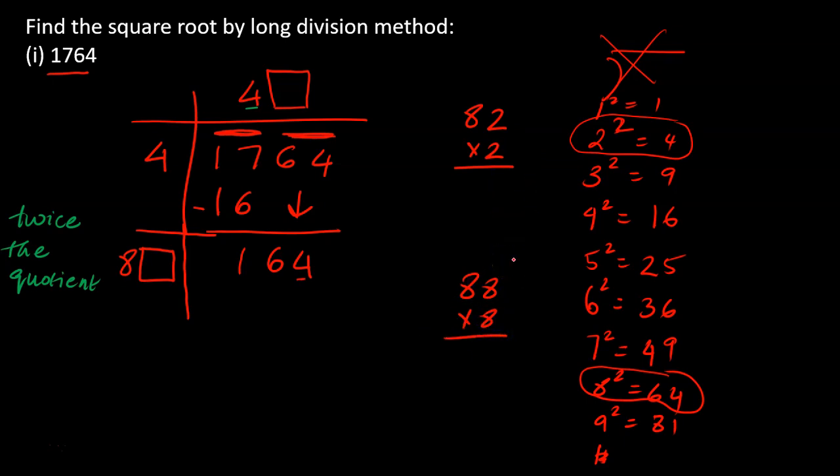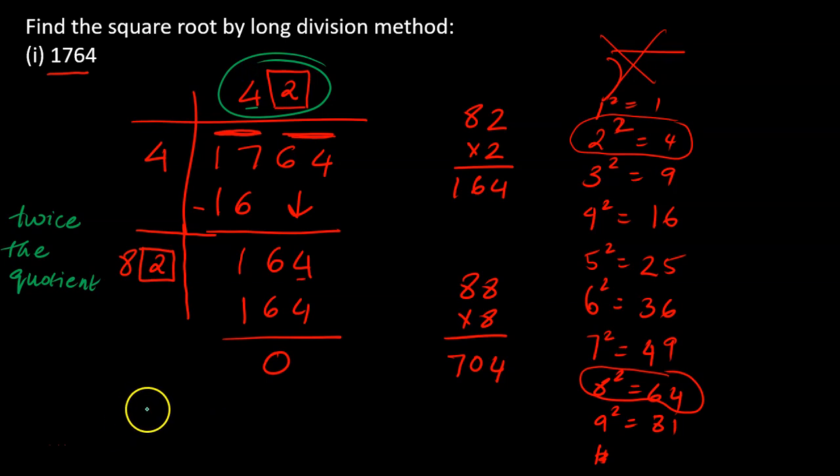Let's check: 82 times 2 equals 164, and 88 times 8 equals 704. We need exactly 164, so 82 times 2 works perfectly. I write 2 in the box and 2 in the quotient. Our square root is complete — the answer is 42. You can verify in your calculator: the square root of 1764 is 42. Let's move on to the next question.